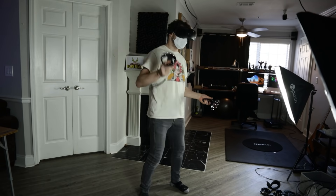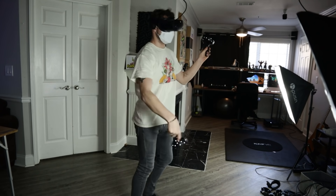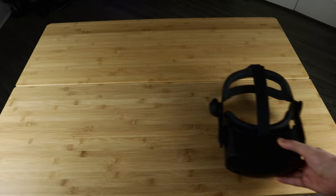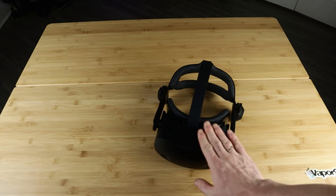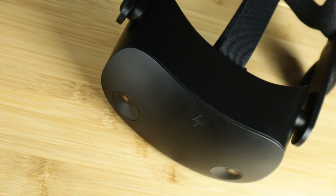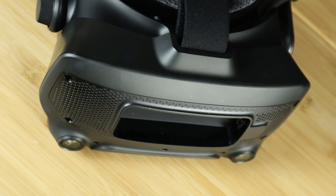So far, the G2 is not a bad headset — I'd actually say it's pretty good. And if the sidegrade for Index owners or Vive owners is something you want to do, I'd probably recommend that. I wish that HP actually sold the headset alone without the controllers for cheaper for that exact reason, but I don't know if that's going to happen. So I'm going to spend another couple hundred hours with this headset and see how my ideas change on it, using both the Valve Index controllers and the controllers it comes with.